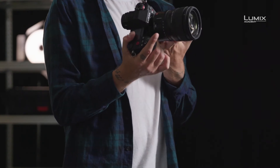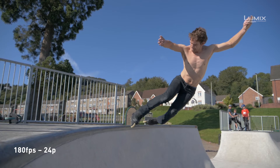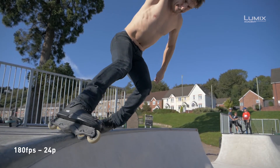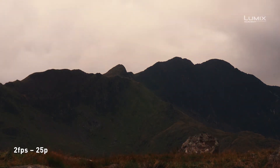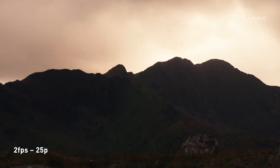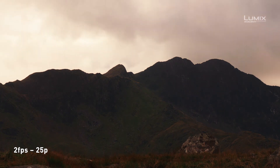The S1H I have here is capable of shooting up to 180 frames per second in full HD, allowing up to 7.5 times slow motion. The less commonly used method is undercranking, which is where we use a slower frame rate to shoot in, in order to speed up reality. This is often done in action scenes, car chases and time lapses where we need to add a little bit more drama.